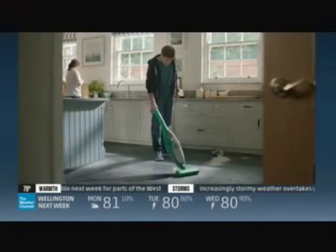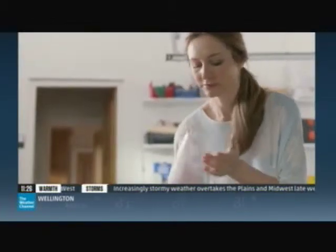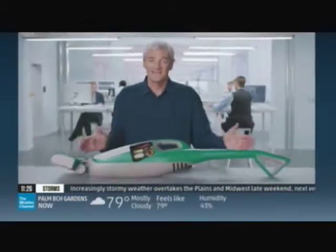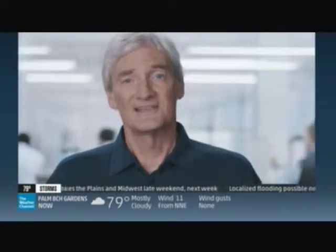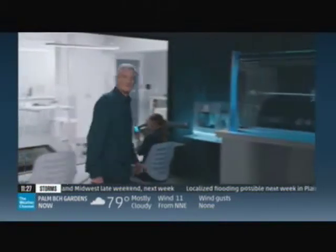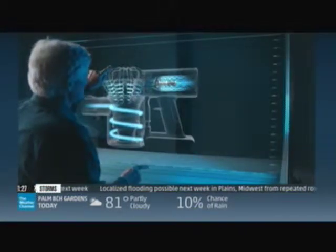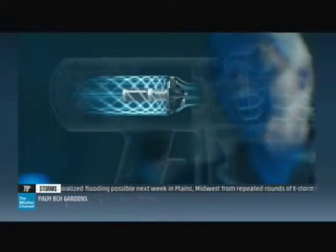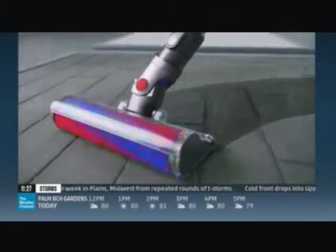Typically, cordless vacuums deliver weak suction. The issue originates with the motor — to make their vacuum smaller, most others make their motor smaller and less powerful. But at Dyson, we've invented the small but powerful V6 digital motor, spinning it up to 110,000 RPM, giving our latest cordless vacuums twice the suction of all others.